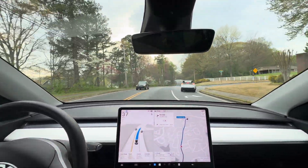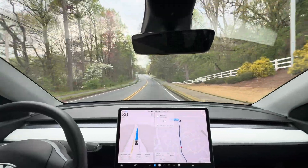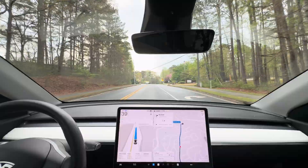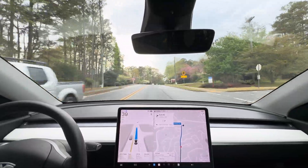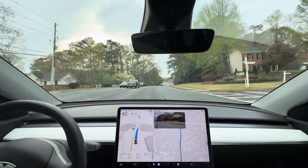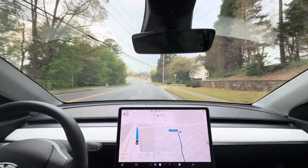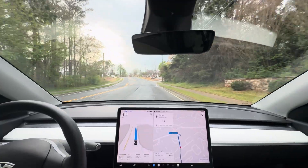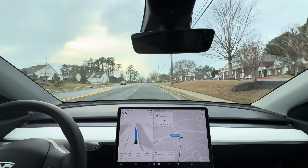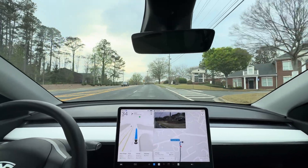We did purchase FSD on this car, so in theory we would get the free upgrade to Hardware 4 or whatever is required to make it unsupervised FSD. However, that's likely going to be way down the road — first they're going to prove it out with their in-house vehicles, then roll it out to more and more places and more Hardware 4 vehicles, and after all that they'll probably start trading out or swapping out Hardware 3 cars with Hardware 4.